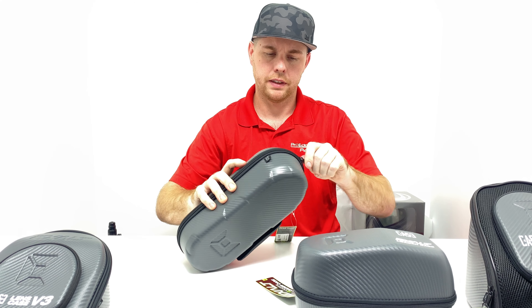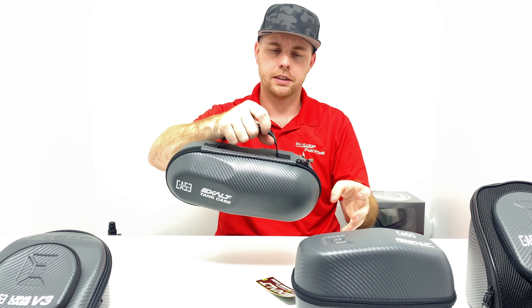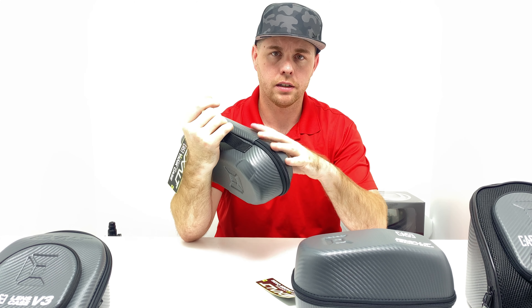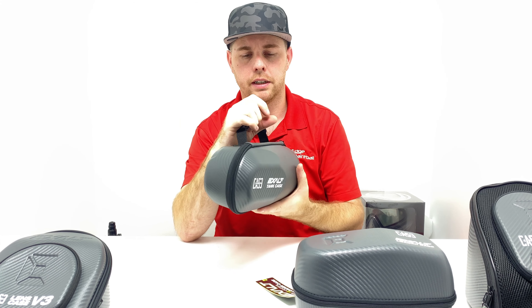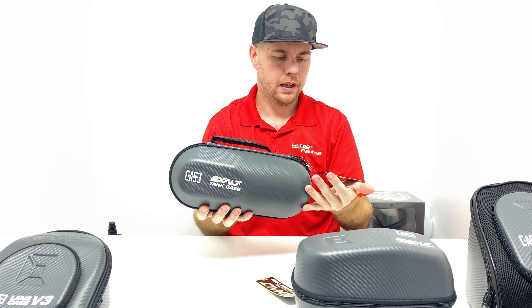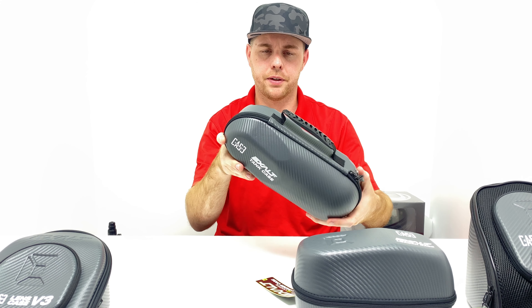Pretty nice little zipper — never really had any issues with these. They also have a carrying handle, so if you're going to the local field to get air filled up and you don't want to just carry your bottle loose so it rolls off a table, you can use the carrying handle. These are about $25–$30.